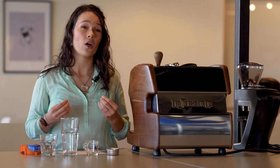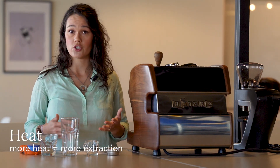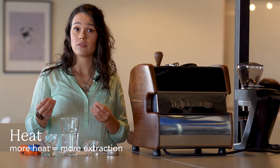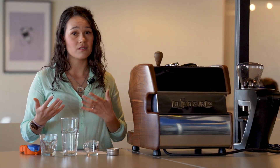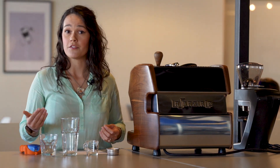Heat is not a variable on all home machines, so I'll cover it briefly. More heat will allow more extraction, all other variables remaining the same — hotter water will dissolve your coffee solids faster, just like it melts ice cubes faster. However, I would typically only recommend changing this if you cannot increase your extraction through other means, maybe with a much less soluble coffee like a very light roast or a really dense bean. This is not the first factor you'll want to change, and it might not be one you can change at all depending on your machine.